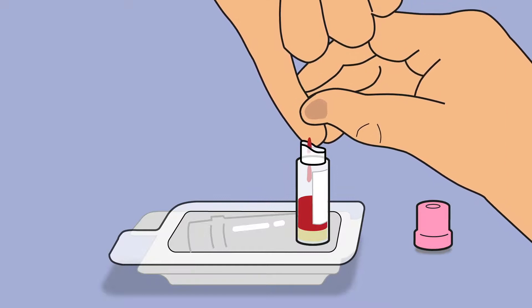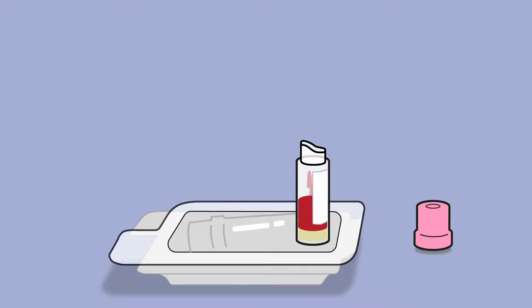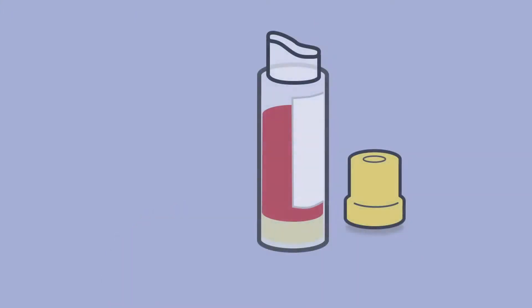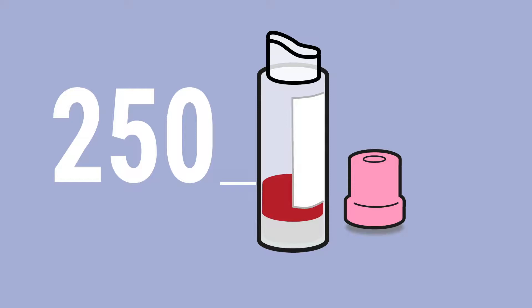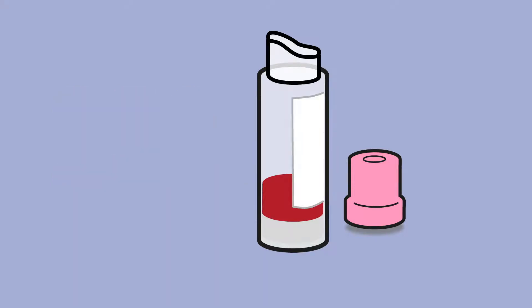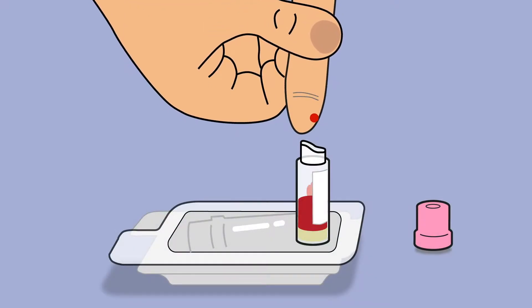Massage the side of your hand from your wrist down your finger towards the tip to encourage blood flow. As the blood drops form, gently touch them on the inside edge of the tube to collect them. Fill the tube to the recommended level. Your test may only require one tube. If you fail to collect enough blood from your selected finger, repeat the process on a different finger using the spare lancet. Continue to fill into the same tube.